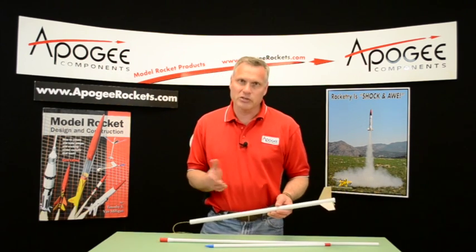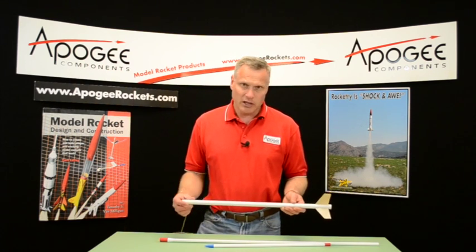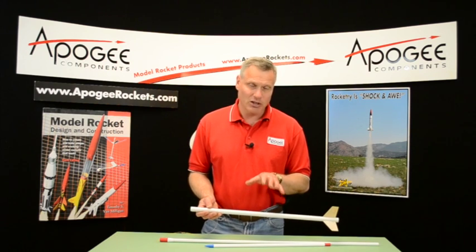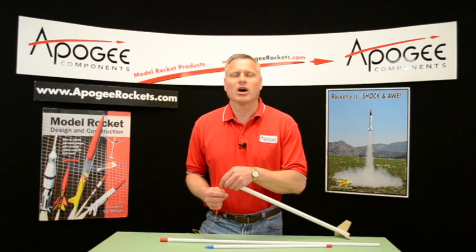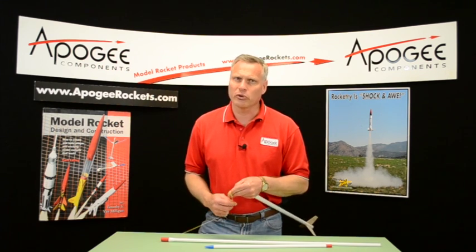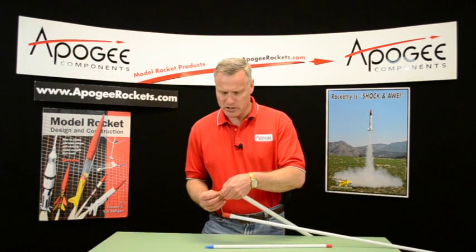The B4 is better because it launches the rocket slower, so there's not as much stress on the rocket. This is a structural event, which means the object is to keep your rocket intact while it's going up. Because the rocket is so long, it becomes kind of like a noodle, and noodles are very hard to fly. It's easier to pull out a noodle than push a noodle, and we're going to be pushing the noodle in this event.